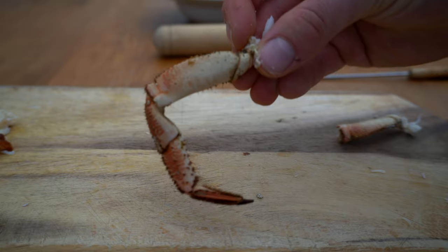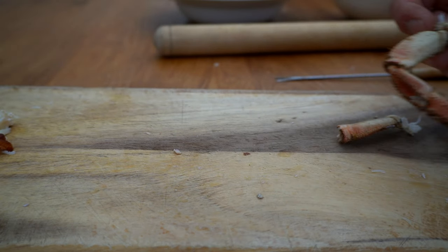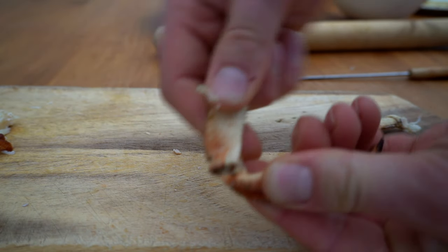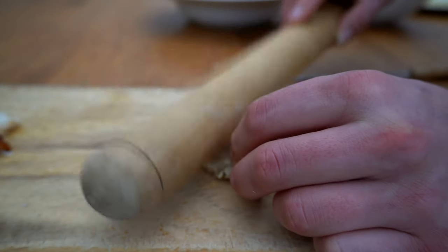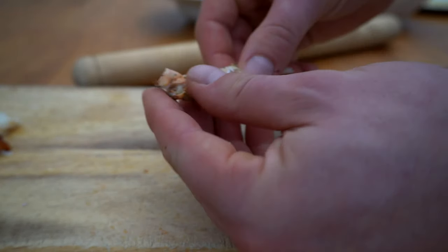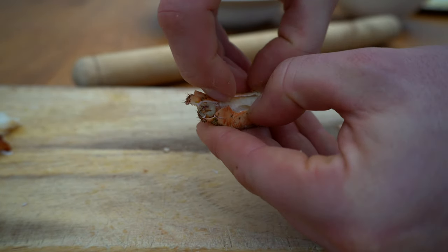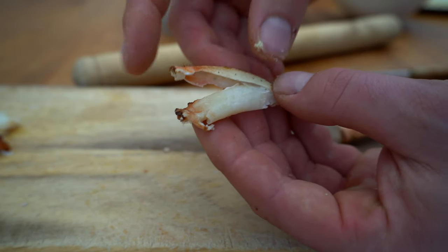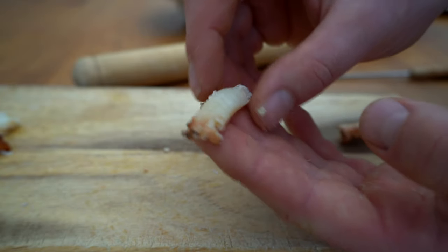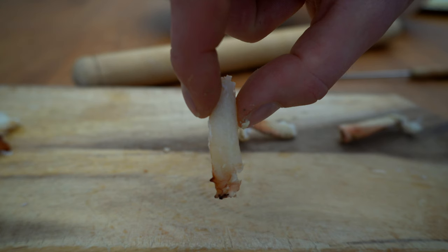Moving on to the crab legs. As you can see, there's a lot of meat in this part of the crab leg. You're going to snap this part off, which leaves you with this. Break the shell, and if you do it carefully you should be able to get the piece of meat out in one go. And that is quite a big bit of meat for just a leg.